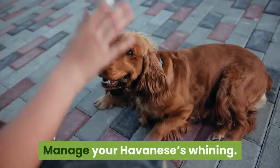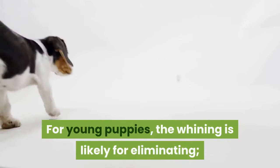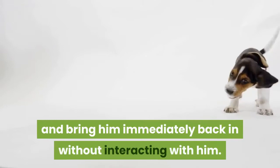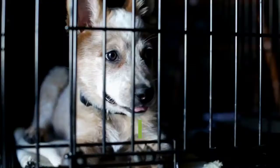Manage your Havanese's whining. If your Havanese whines when he's in his crate, it can be hard to ignore, especially if you're not sure if he's whining for attention or to eliminate. For young puppies, the whining is likely for eliminating. When you take him out, let him eliminate and bring him immediately back in without interacting with him. If he's whining for attention, he'll eventually quiet down after he realizes it won't get your attention.